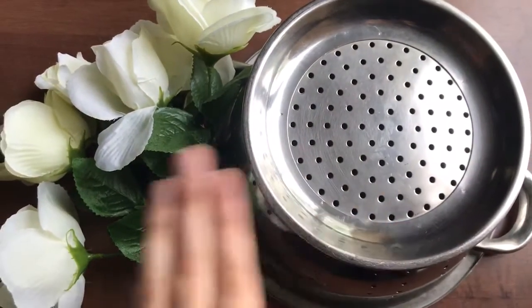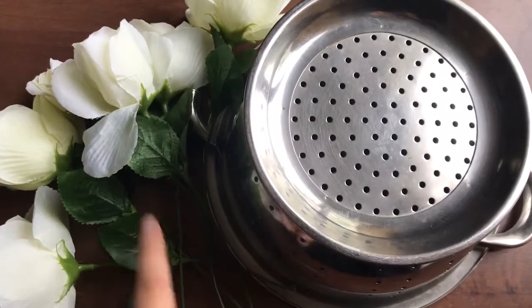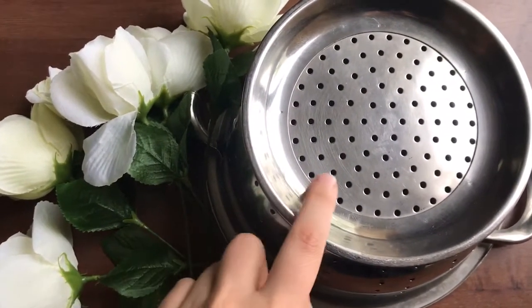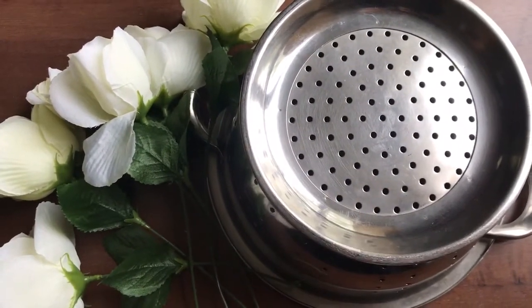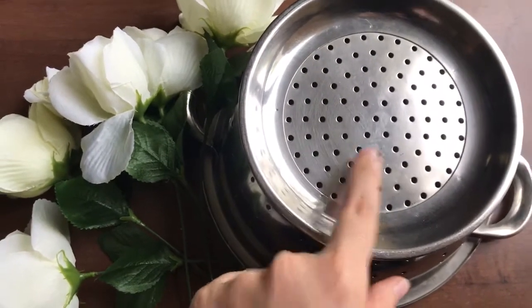All you need is a strainer and some flowers. I have fake flowers, but you can use real flowers. You don't have to use flowers — you can also use sticks that you've collected outside that'll be small enough to fit inside each hole, or you can use pipe cleaners, or really anything else that you think would fit inside the holes of your strainer.